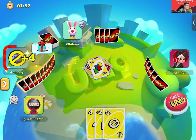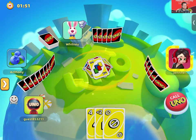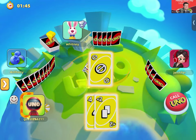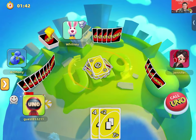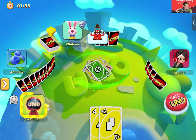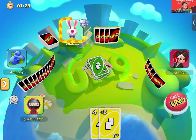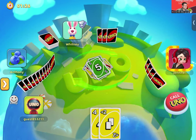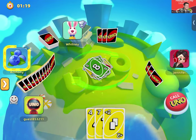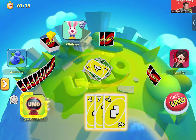Draw 4 on Anthony — he's not having a good day. Now Jennifer plays an 8, so I have to draw again. I have no cards I can play. Now it's yellow — I'm going to play my skip. Now they changed the color again so I have to draw a card. I'll play that card — Draw 2. Anthony draws again. Now I have to draw another card. No cards to play, so I skip my turn.